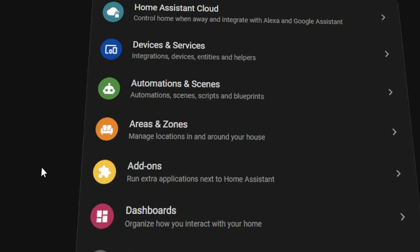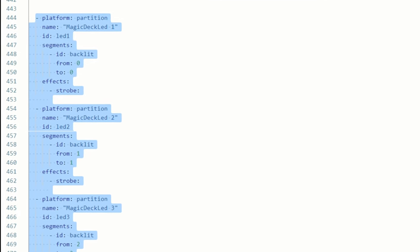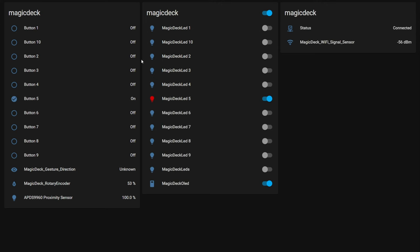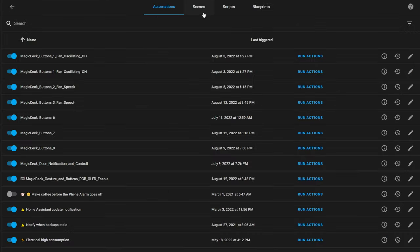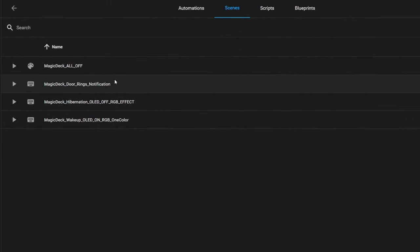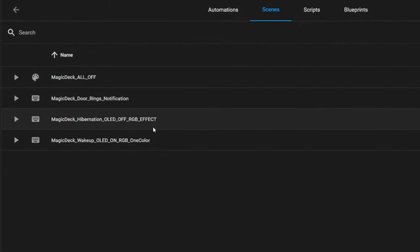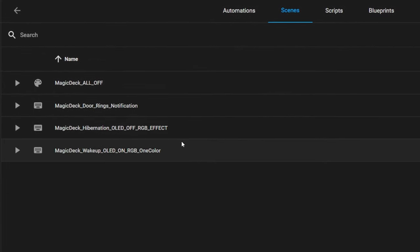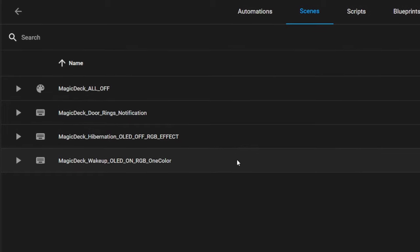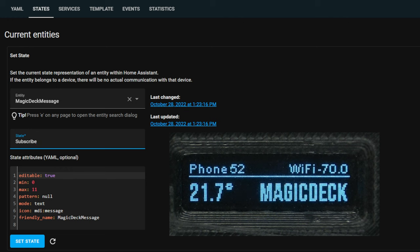Now about settings — everything is controlled by scenes and automations. In ESP Home, I divided the LED strip into individual LEDs, and OLEDs have their own entity so it's possible to control them individually. I made a few scenes: one for night mode where all illumination is turned off, one for normal mode where the OLED is off to preserve its lifespan but RGB illumination is on, one for wake-up mode when a button is pushed or a new notification is received, and one scene for each button. Automation activates different scenes for keys and OLED backlight, and messages are displayed on screen using a text sensor.